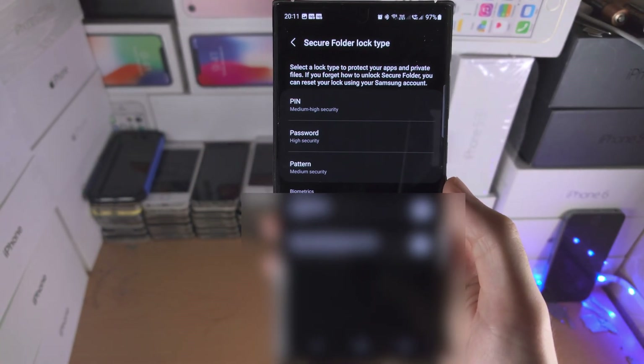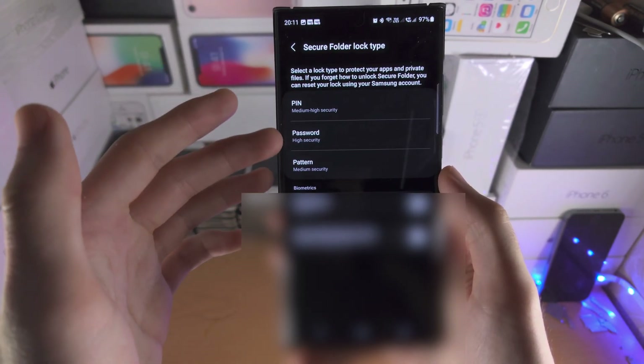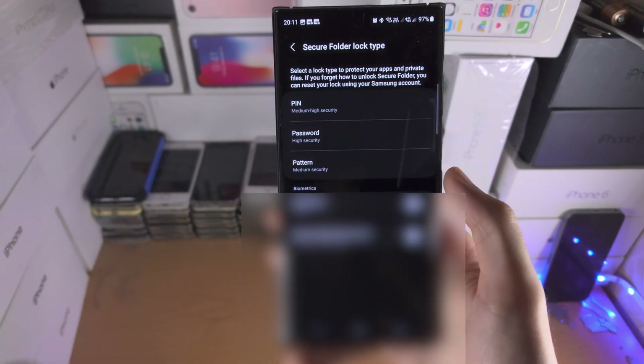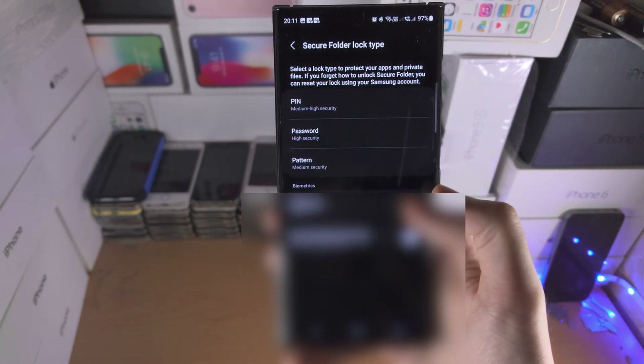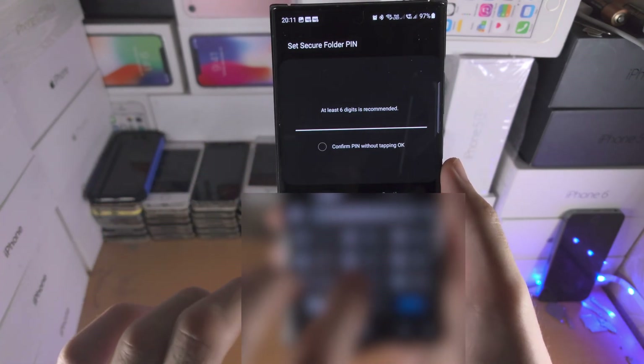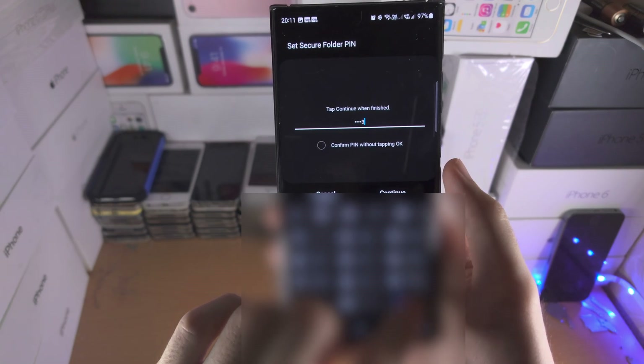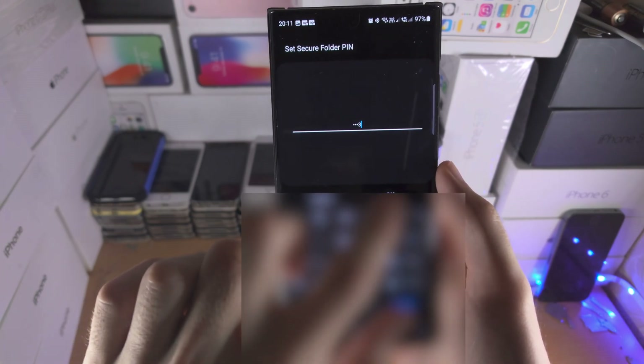Inside the Secure Folder, you need to set a PIN, password, or pattern in order to access it. I'm going to turn on fingerprint unlock and then create a PIN — just a four-digit PIN.